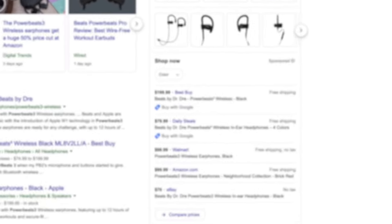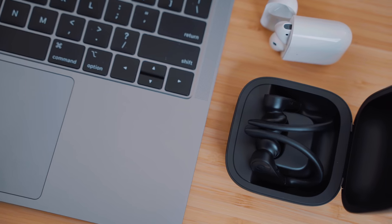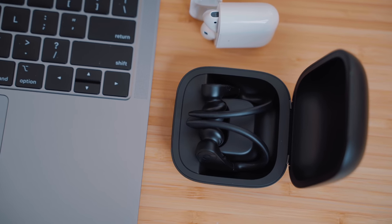At the time of this video, you can find the Powerbeats 3 wireless on sale anywhere from $99 up to $200 on their official website, but I was able to pick them up in stores for around $120. The Powerbeats Pro are nearly double that amount, but do have the premium quality, sound, and features to back up the extra cash.